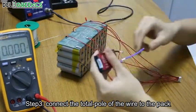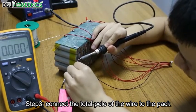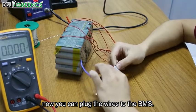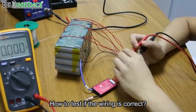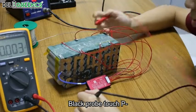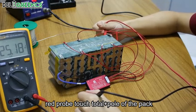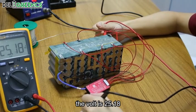Step 3. Connect the total negative pole wire of the pack. Now you can plug the wires to the BMS. To test if the wiring is correct: black probe touches P-, red probe touches the total positive pole of the pack. The volt is 25.18.